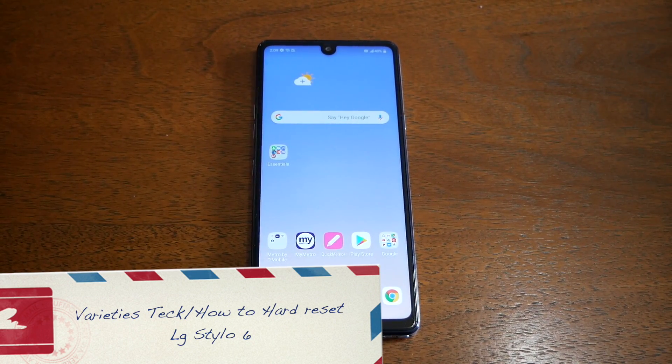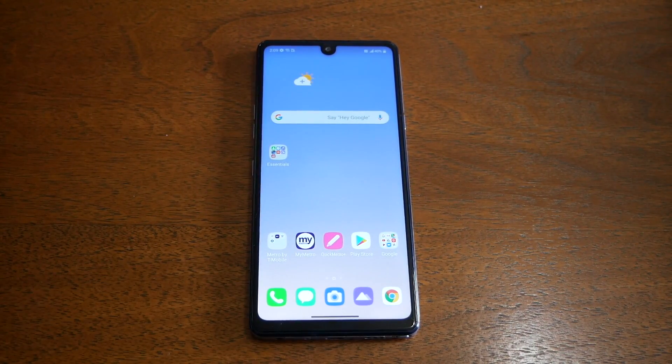Hello and welcome everyone to VarietyStick — we're back again for another video. In today's video I will show you the steps that you need to do to perform a hard reset on the LG Stylo 6. So without any further ado, let's find out.